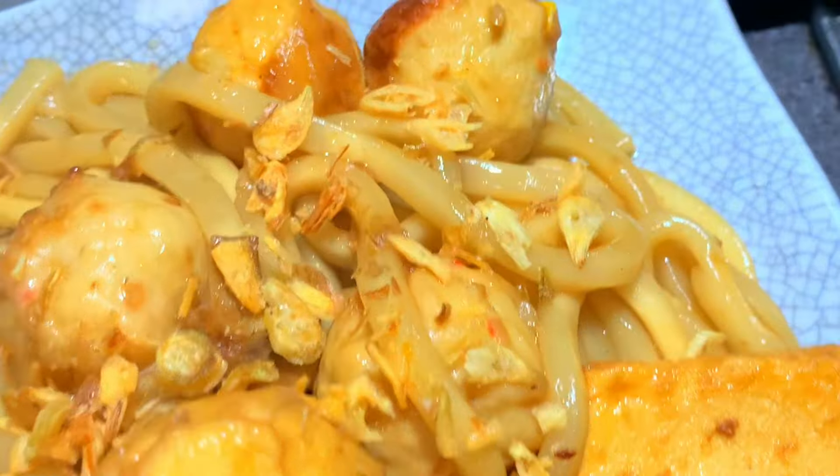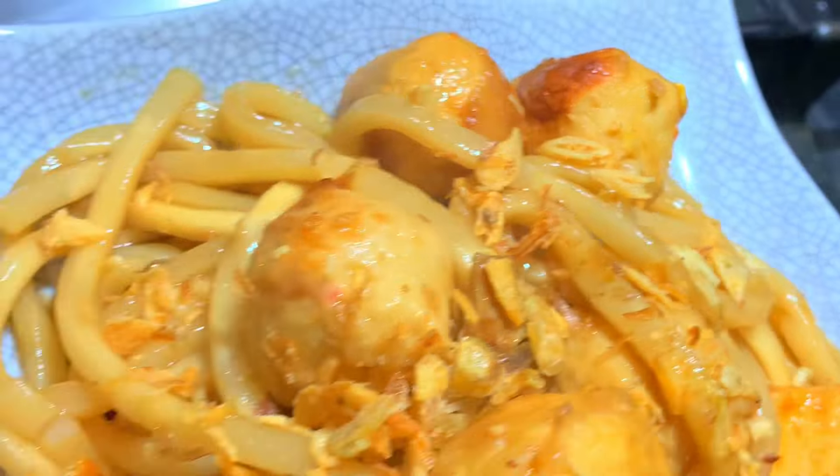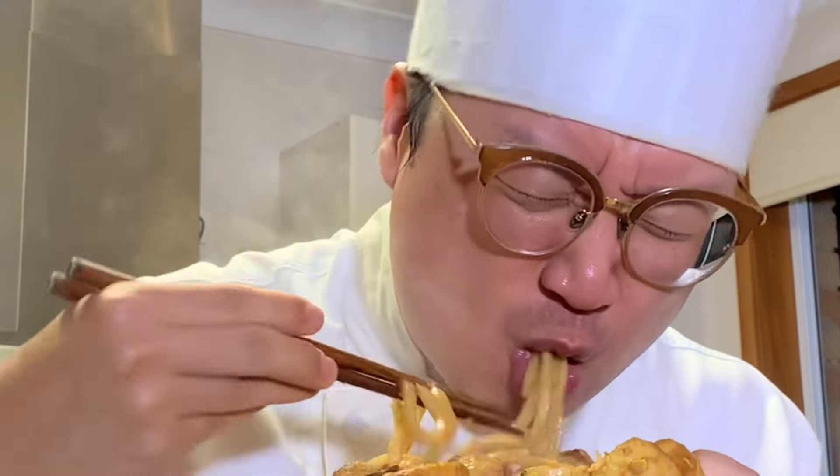Food. Soy sauce, sugar. In goes a lemon, spring onion, oyster sauce, fried shallots.